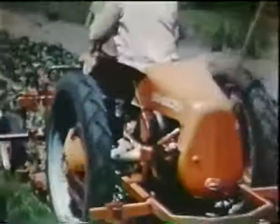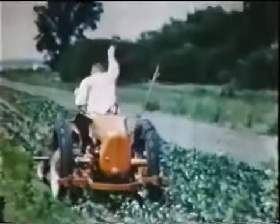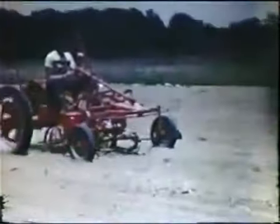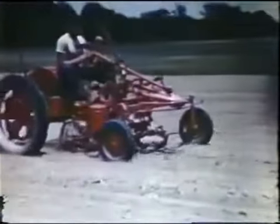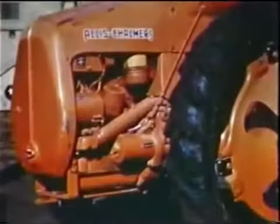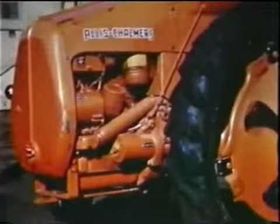The G's rear engine gives better balance and better traction and complete vision of all plowing, planting, cultivating, and tillage jobs. No twisting around to see the work being done, no heat or exhaust gases to face. All four wheels are adjustable to fit row spacing of practically every crop. A four-cylinder heavy-duty engine provides smooth, even power.